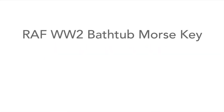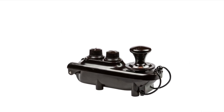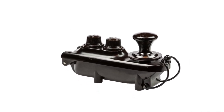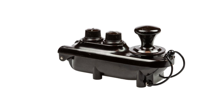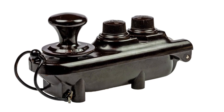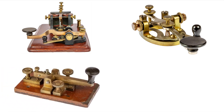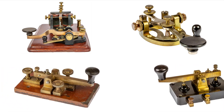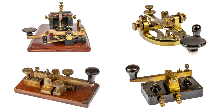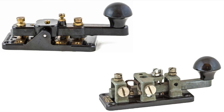The morse key that has become known as the bathtub morse key, as a result of its shape, is probably one of the more unusual and iconic types of morse key used for radio telegraphy. The iconic shape sets it apart from other morse keys such as the Camelback key, the Steel Lever key, the British Post Office morse key, the Clipsal, and even the famous WT-8 amp key used in the Second World War mainly by the army.